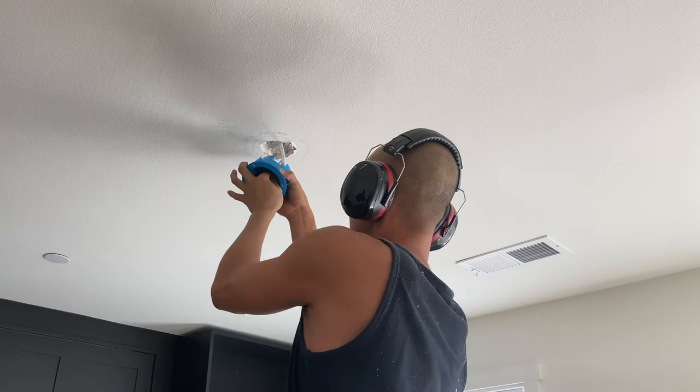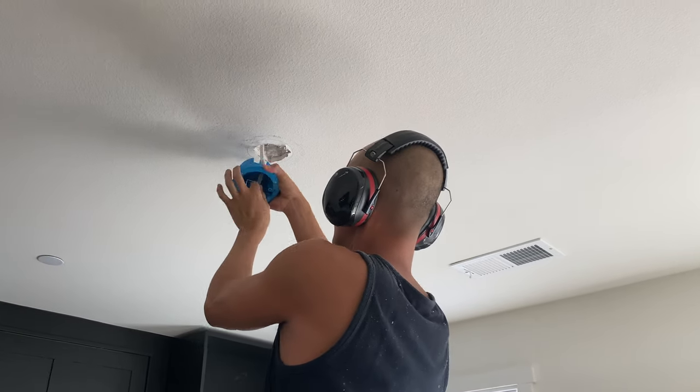I then moved the two desks into their place because I needed somewhere to sit and work. Next, I did my wiring for the hanging light, and then I added an extra light switch.